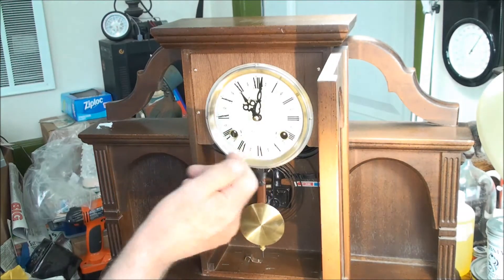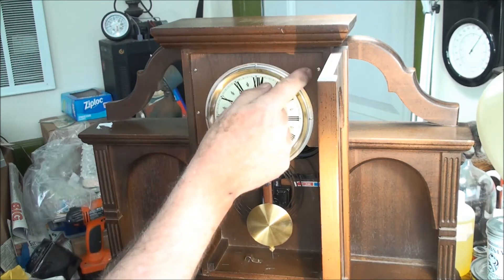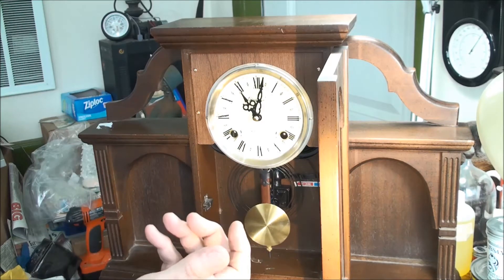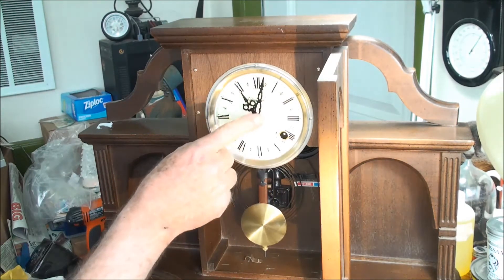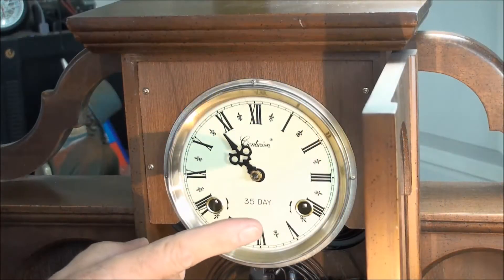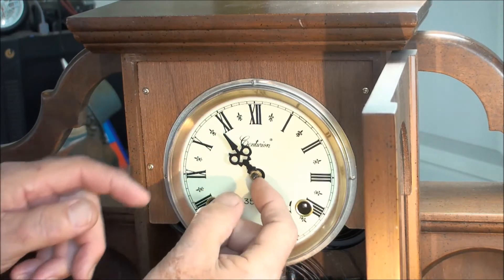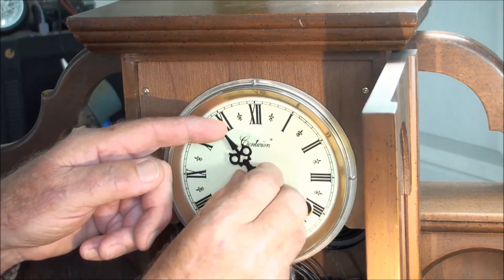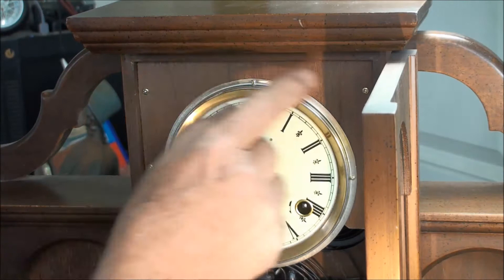The first thing we need to do is get the hands off and get the dial off. This wood part here — I'll probably take it off instead of the dial itself, so the whole plate comes out and I can get to all the screws on the movement. Taking the nut off the minute hand, then the minute hand comes off. This actually has a nut that tightens the hour hand on also, which is odd. And then it just pops right off. Now I'll get those four screws out.